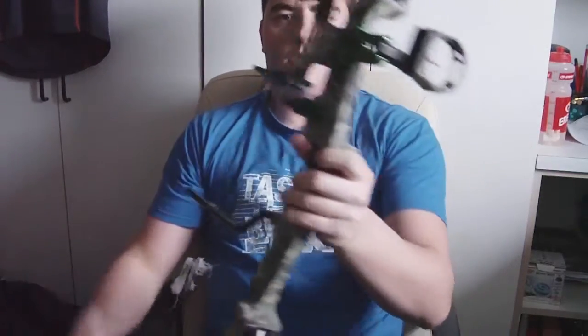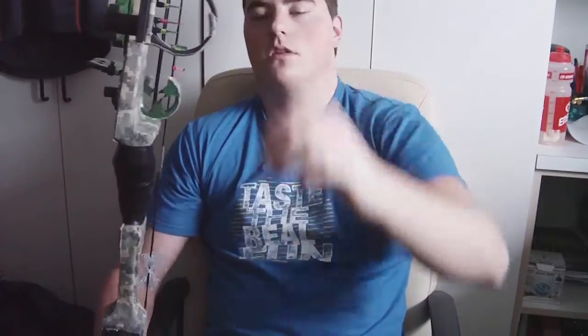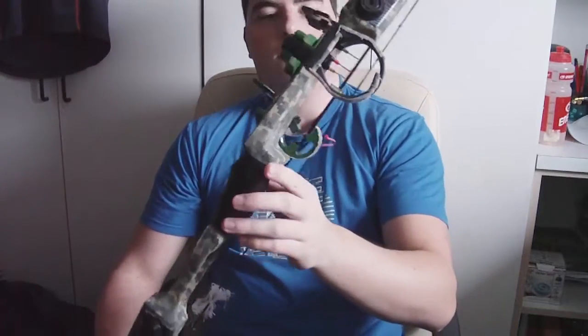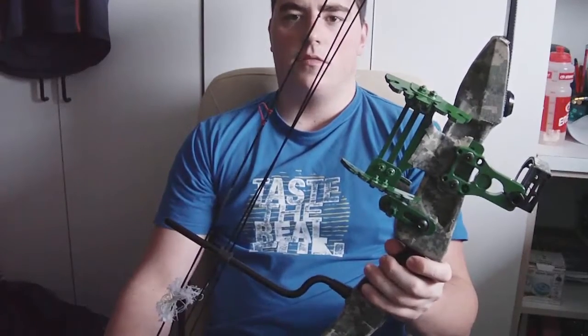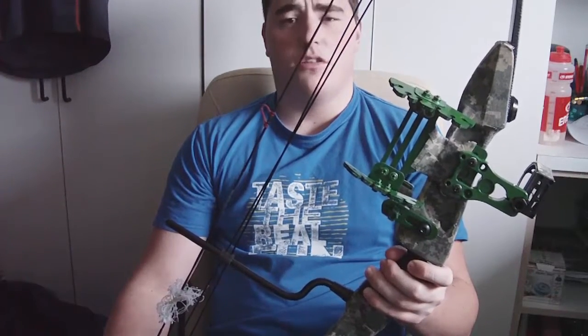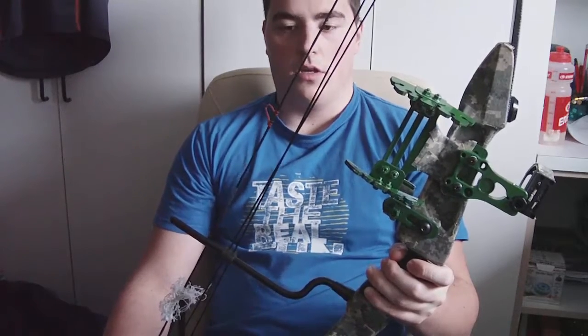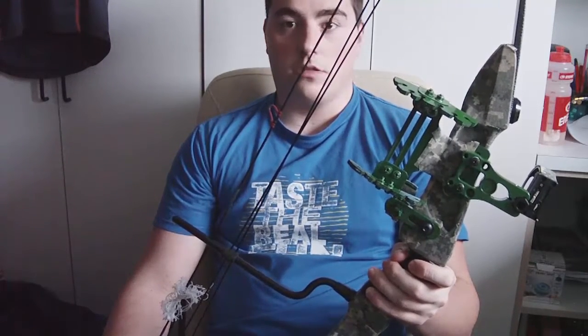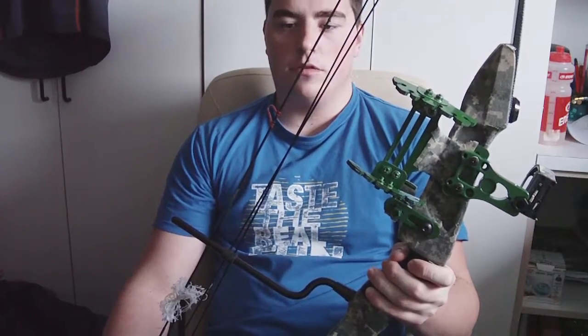I replaced that with a Chinese three-pin sight — whatever you want to call it — for about 20 bucks or less from AliExpress. I figured if I have a cheap bow, I don't need expensive stuff on it. It was just like a test project, I guess.